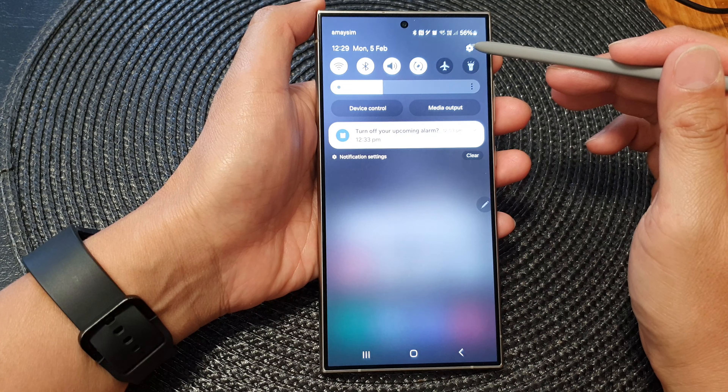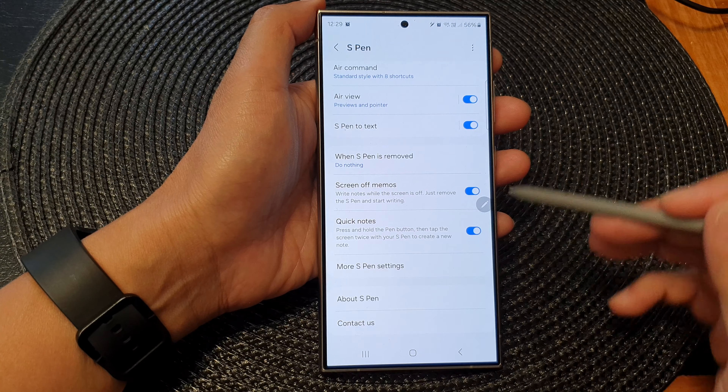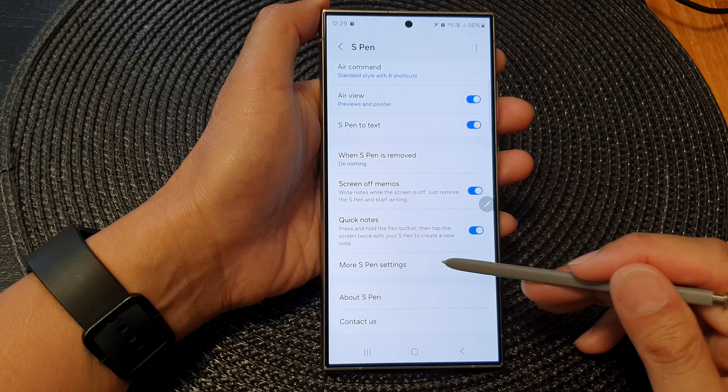Now in the settings page, scroll down then tap on Advanced Features. Next, go down and then tap on S Pen.